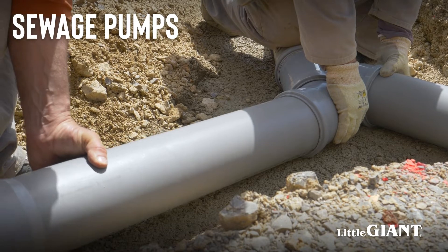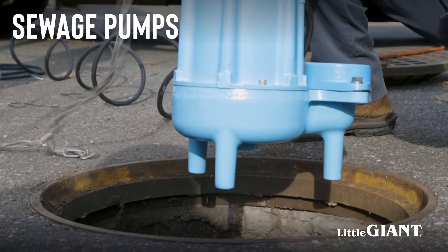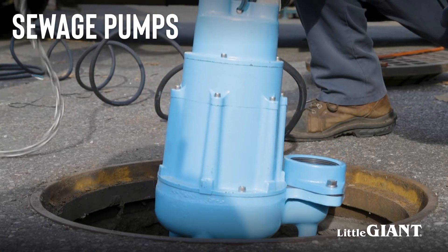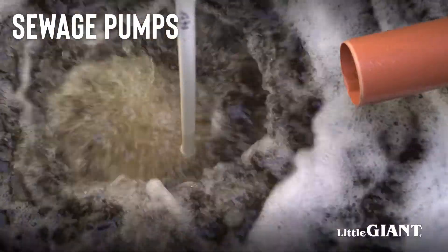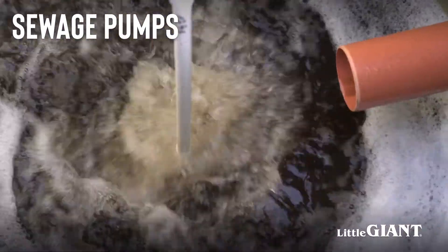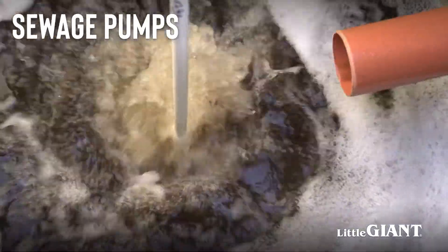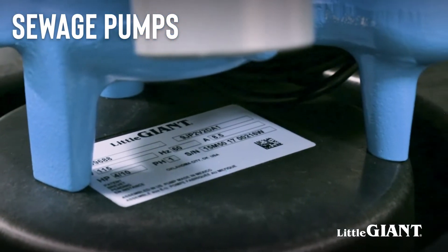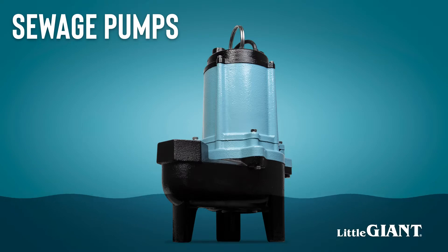Sewage pumps are designed to move solids, so the motors are more powerful. Never use a sewage pump for a sump pump application. Bigger is not better – sewage pumps have high flow rates, and if used in a sump pit, the pump will empty the water too quickly, causing the pump to cycle on and off frequently. This can drastically shorten the lifespan of the motor. The legs of a sewage pump are at least two inches high to allow solids to enter the pump, and sewage pumps will leave at least two inches of water even if the switch is overridden.